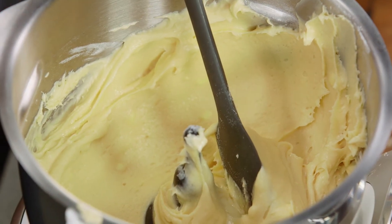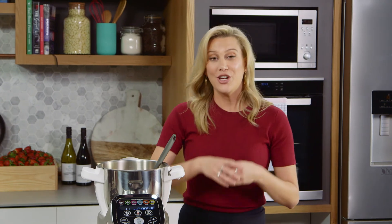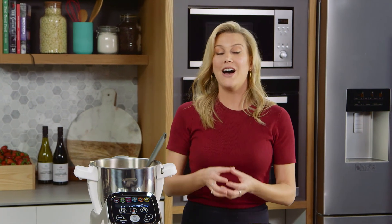You can do this with any other cake batter — just follow the same formula of adding liquids first and then the dry ingredients, and you'll get the perfect batter every single time.